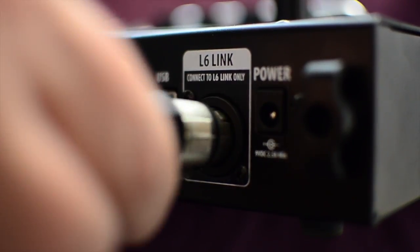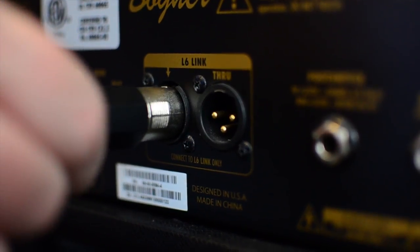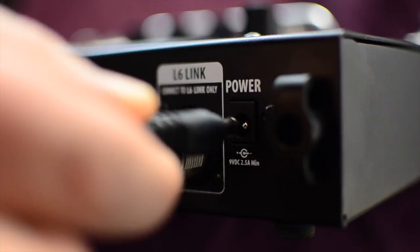Right, so what we're going to do is look at connectivity — there's been a lot of connectivity issues online. So we're just going to make sure that all makes perfect sense. We're going to connect an XLR to the HD500 here, and then we're going to connect the XLR to the DT25 here. Then we're going to turn on the power by putting this power cable in here.